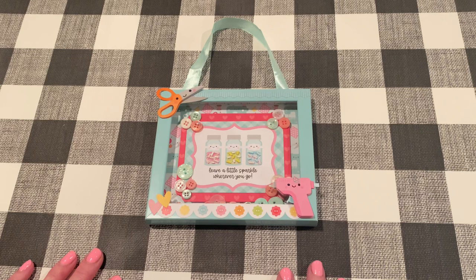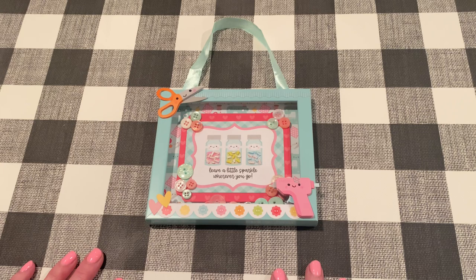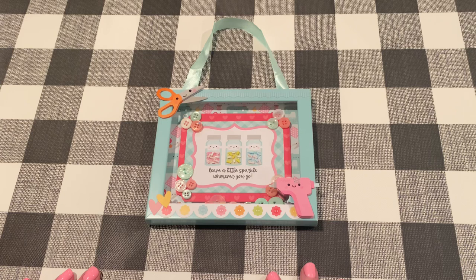I am going to be having a giveaway to celebrate this hop, and it will be a $25 gift certificate to scrapbook.com. All you have to do: please be 18 years old and over, be a visible subscriber to my channel so I can see that you're subscribed, and leave a comment on all five of the other ladies' videos. I'll pick a random comment next Saturday and let you guys know who won.